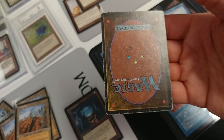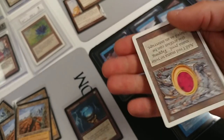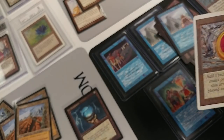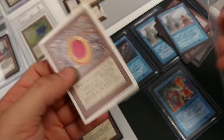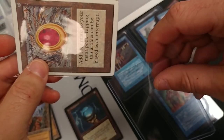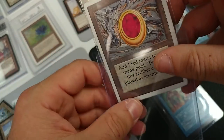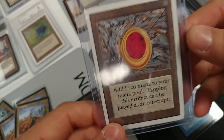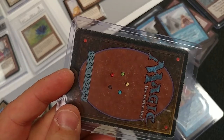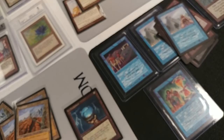Do I still want to buy it? Of course. But the price is going to have to be way lower. If this were a Gem Mint PSA 10, you're looking at a couple grand. In this condition, you're looking at maybe five or six hundred dollars — I'd have to really look up the comparables.